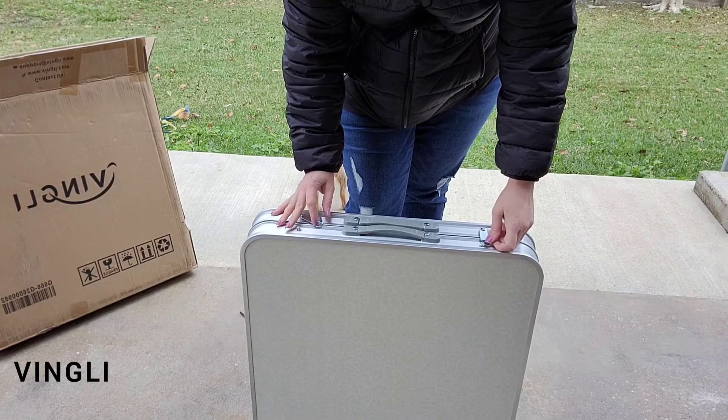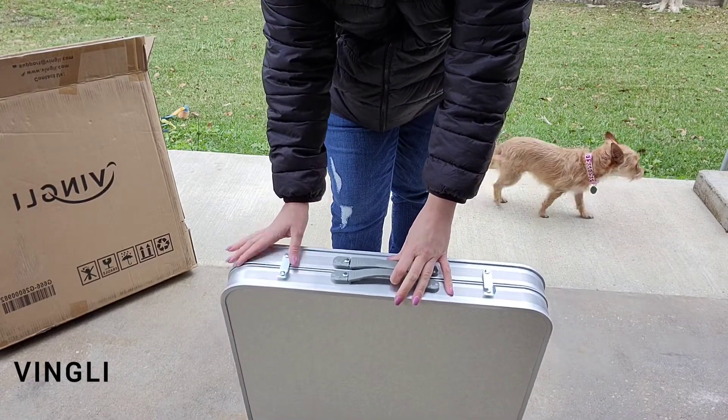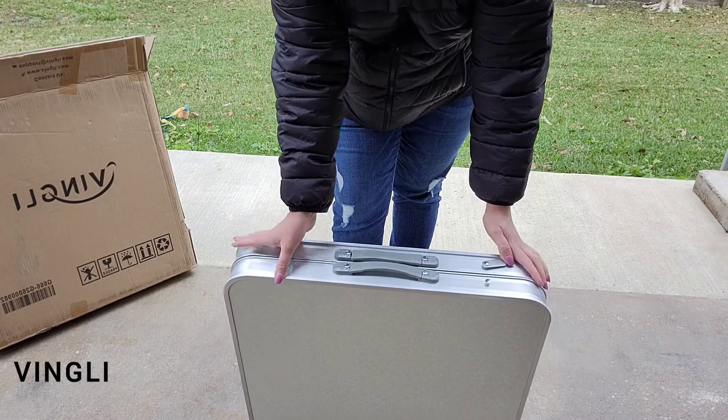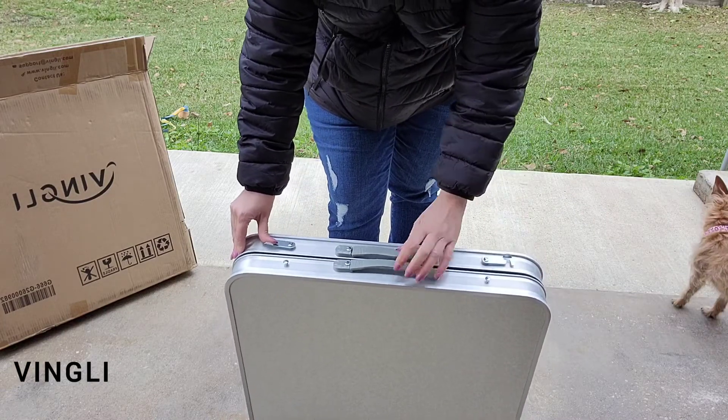It comes folded like a suitcase with an easy-to-carry handle, which makes it super easy to carry around along with its super lightweight frame. To unfold it, all I'm doing is simply undoing the security latch.